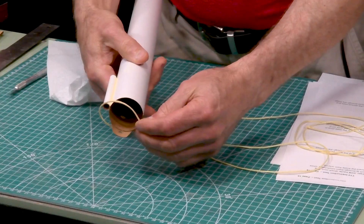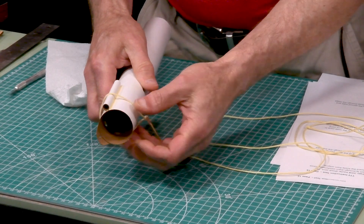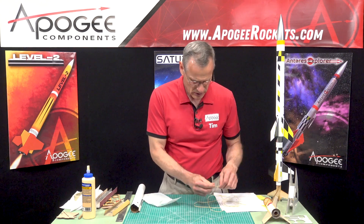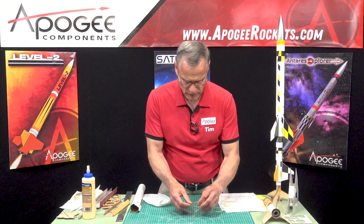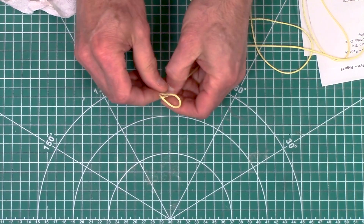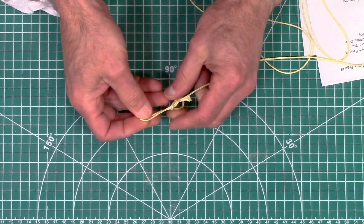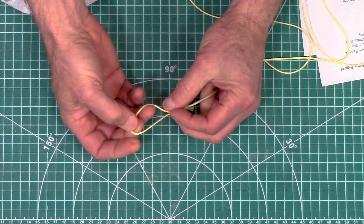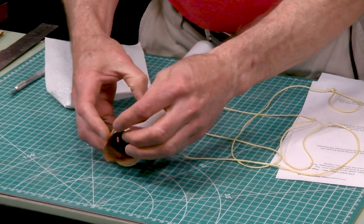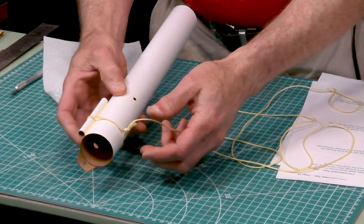The body tube is probably a better fit to check because you've got that launch lug on there and the loop has to fit over the launch lug too — just like that. That looks good. You want to do that on both ends. Just make sure it's long enough to go over that launch lug so it can slide over it. So that one is good.